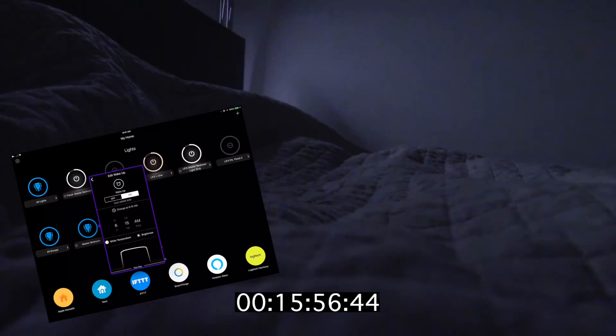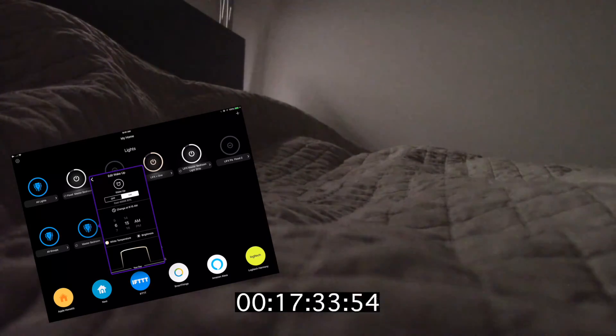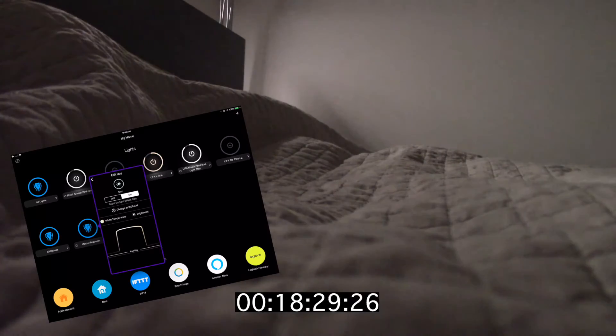By default, this is going to simulate the entire day. You can go in and turn off the daylight, and you can turn off the nightlight as well, which is what I do. You can see here that the sun just starts gradually coming up and the light just gets brighter and brighter, and your body just wakes up naturally, which is pretty cool.